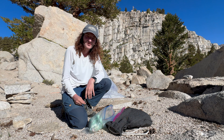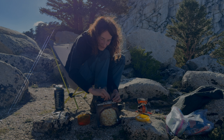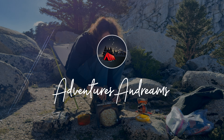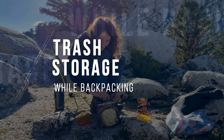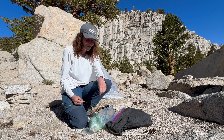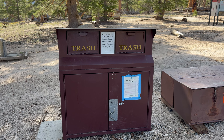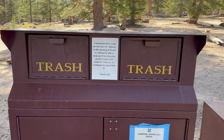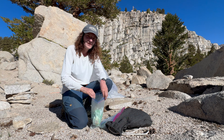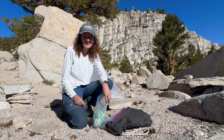Hi everyone, this is Andrea with Adventures and Dreams and today I'm bringing you a quick tip video for your backpacking and camping adventures about how to store your trash properly. Of course there are probably many methods but I just want to show you how I do it. Most hiking trails have some kind of trash collection at the parking lot, so hopefully everyone carries their trash out — and over here I haven't seen any trash at all, which makes me really happy.